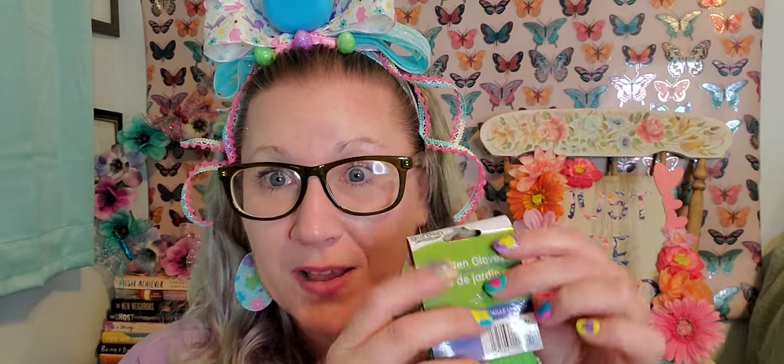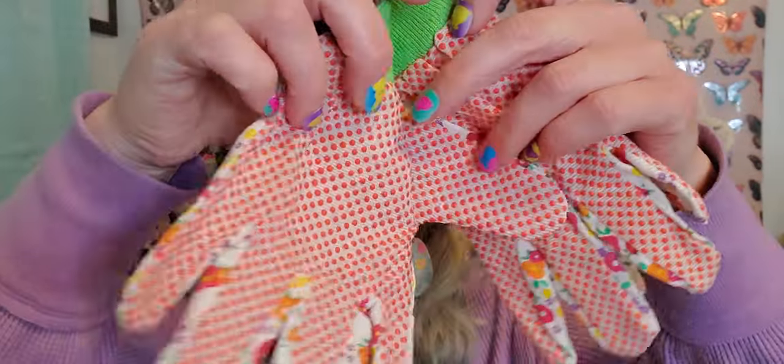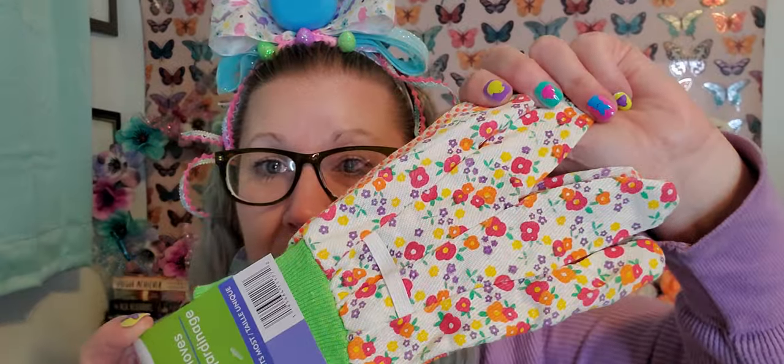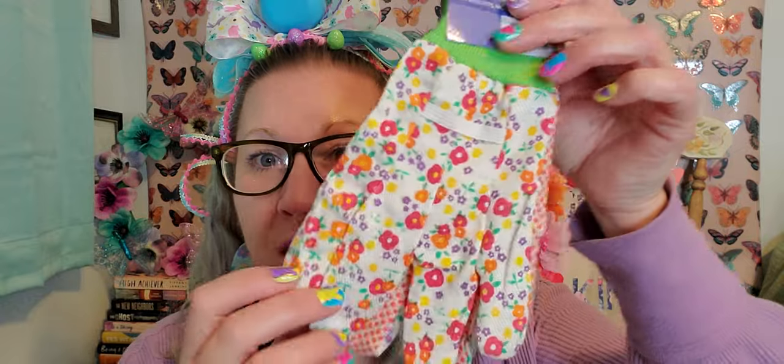In the gardening section I found some more gardening gloves - these are so pretty. I love the colors on these and I always use Dollar Tree gardening gloves every year when I'm outside working on my yard, in my little garden patch, watering my plants. I also bought a pair because I'm going to make a wreath with one of my wire wreath forms with a bunch of gardening gloves and gardening tools for a summertime front door wreath. I switch out my wreaths constantly.